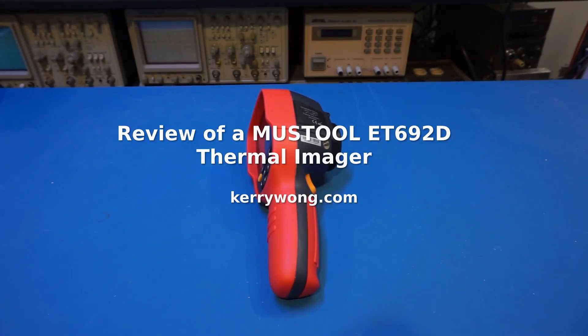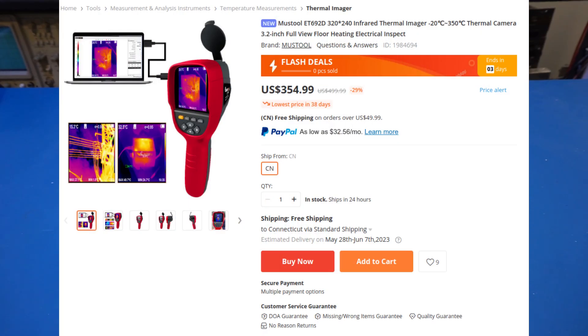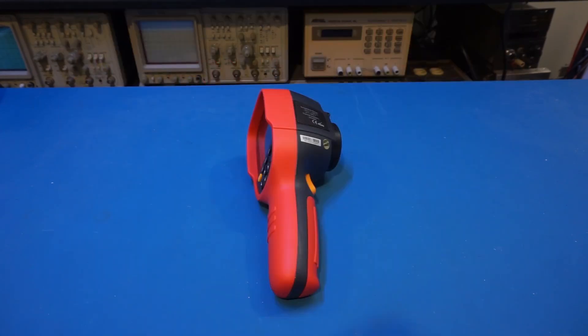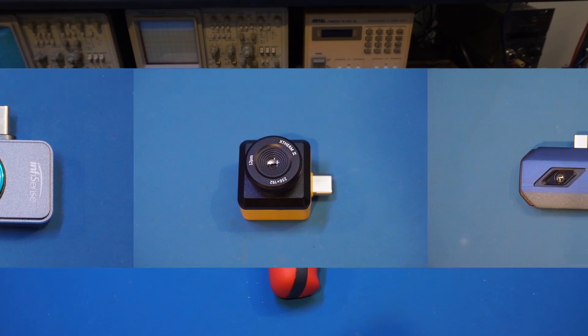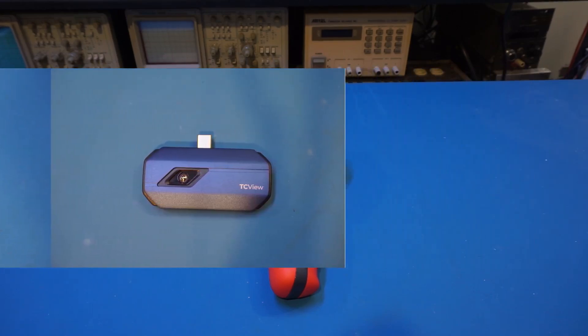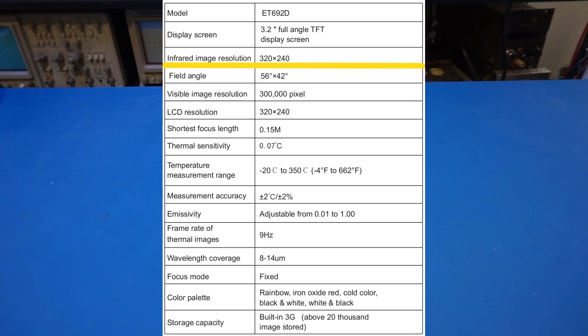On the workbench today I have yet another thermal imager to review — this one is a Must Tool ET692D. Banggood provided me this unit for review and I will provide the product link along with the coupon code in the video description below. I have reviewed many thermal imagers on this channel; the highest thermal resolution among those is 256 by 192. The ET692D by comparison has a thermal image resolution of 320 by 240.